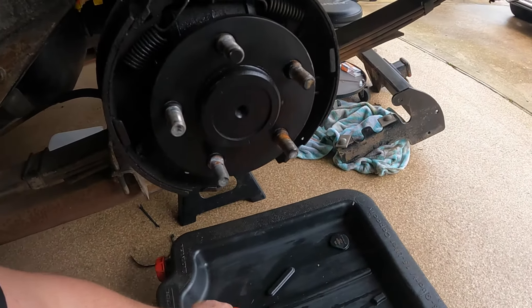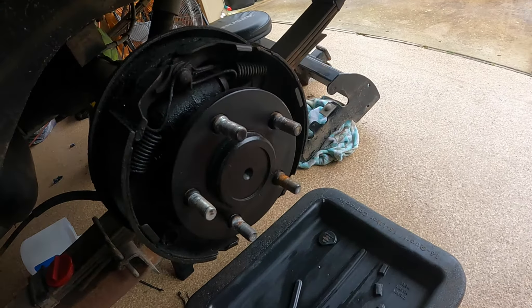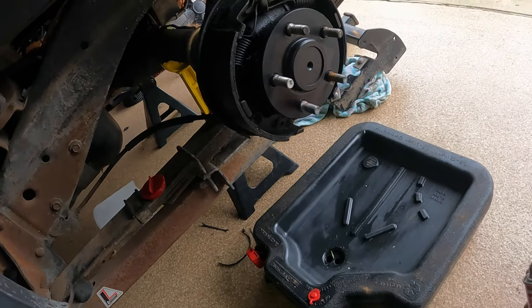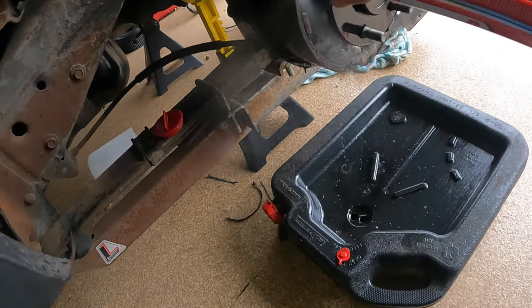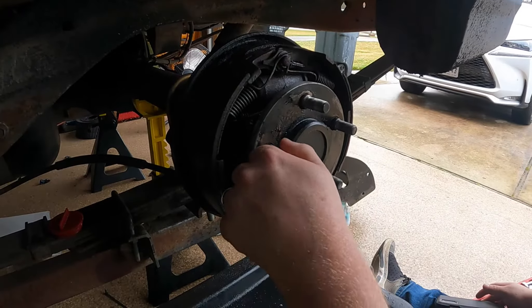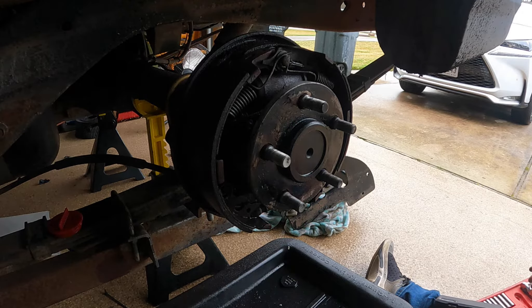I'm going to fix this because it is full of brake fluid — that wheel cylinder is leaking and we can't have that. Let me take care of that with some brake clean. Look how dark that stuff is down there — it's been leaking for a while and I had no clue. All my hard work painting the axle is in vain until I repaint it again, but that's okay.